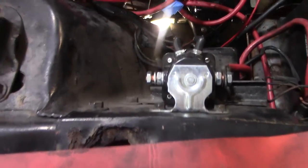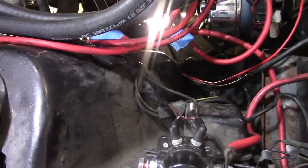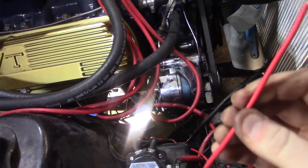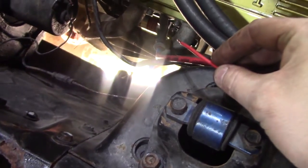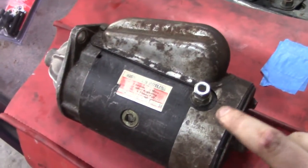Now with the Ford mini starter, it has a big hot wire — you can reuse the one from your old one if you want — but it also has a trigger wire, around 18 gauge or 16 gauge. I crimped that to the starter solenoid down there on the starter. That mini starter has a solenoid on it, unlike this one.